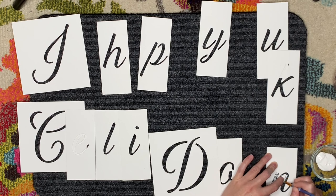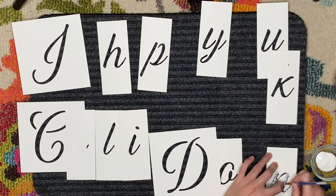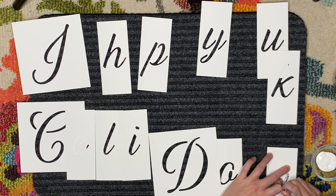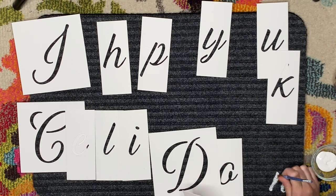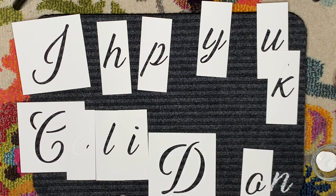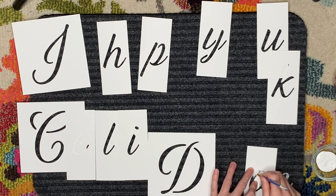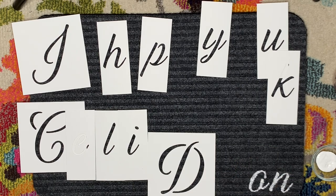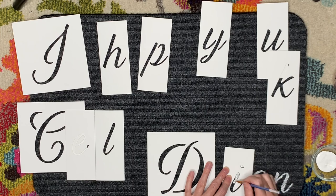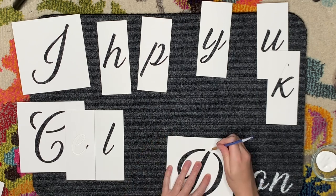You only need a few things for this tutorial: a doormat, some acrylic paint in a contrasting color to the mat, a paintbrush, and some stencils unless you want to freehand your design. I got a pack of stencils at Michaels for around $15 — it had multiple different fonts in upper and lower case, giving me good versatility. For the coco coir mat, you will also need a Sharpie — I definitely recommend using one for that.